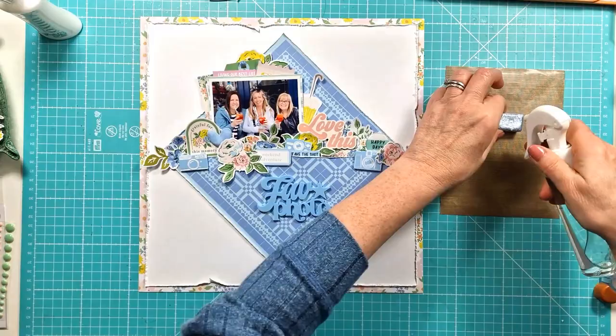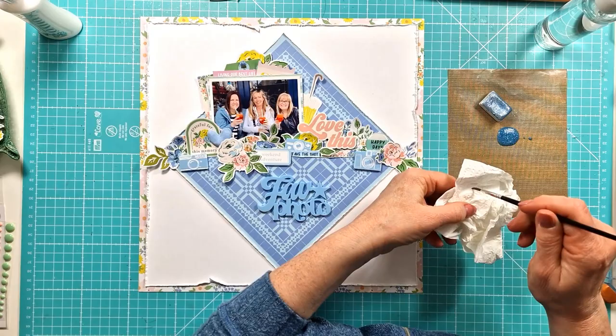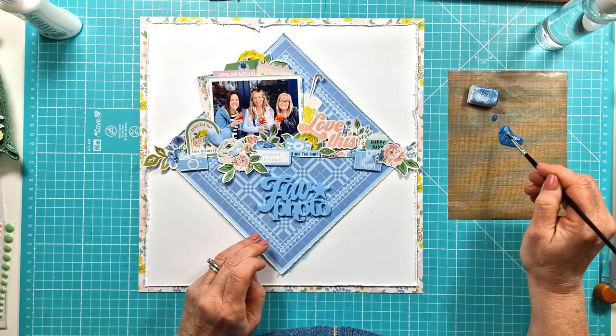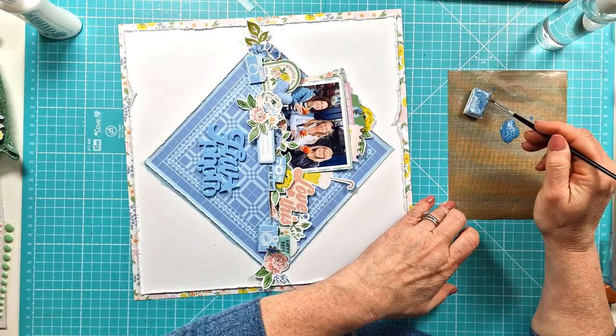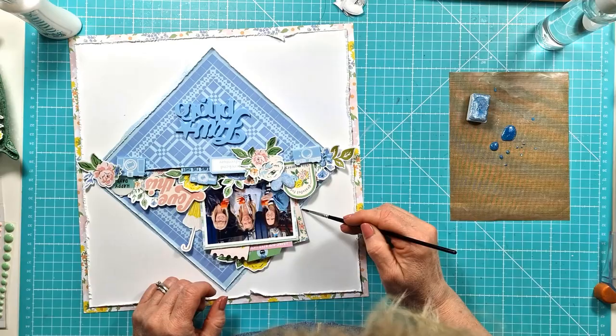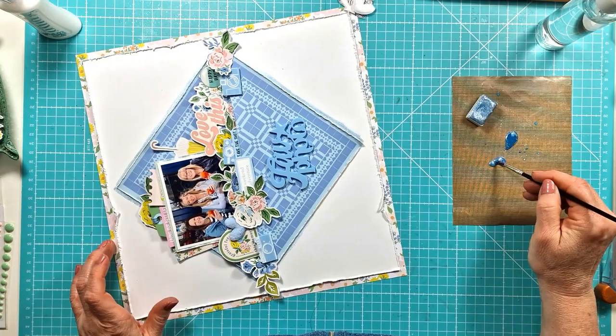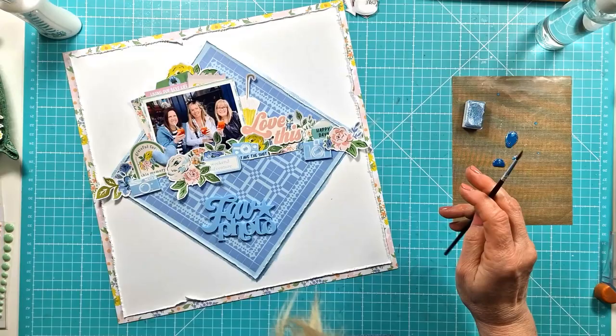I'm just really sticking everything down now. I've added some things on foam pads, stuck the cameras with glossy accents, and added a little bit of blue embroidery thread around that top green tag. I decided I needed something else and pulled out one of my really pretty, very sparkly Cambella watercolours. I'm just adding a little bit under the edge of the blue diamond — it adds a little bit of extra sparkle and detail. I do add some extra splatters around the clusters as well, though I did that off camera. I really like it; I haven't used this much before but it looks really good and it just felt like it needed something extra.